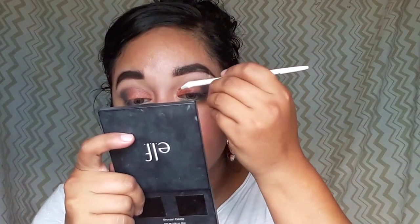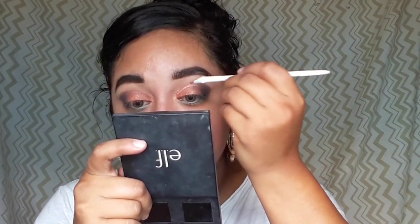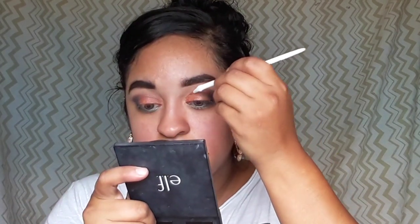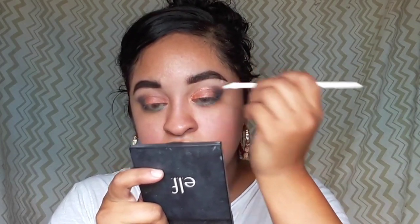This is the look so far. Remember to always blend out — I'm picking up the blending brush with no product and just blending everything. For my bottom lashes I'm going to go in with the green shades, going light first then dark. I just want it to be as summery as possible.